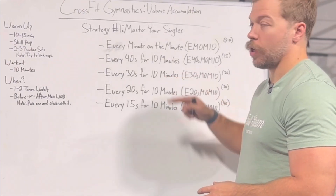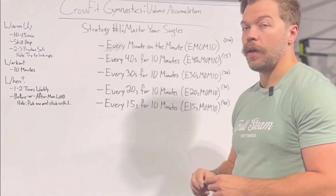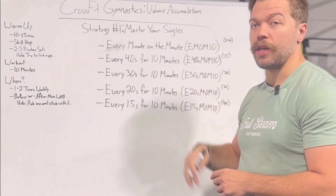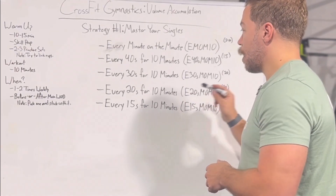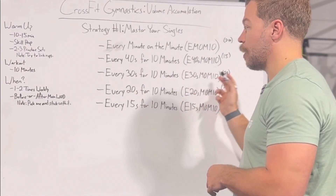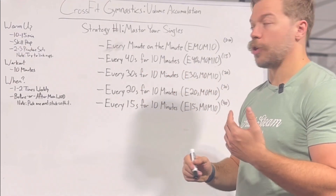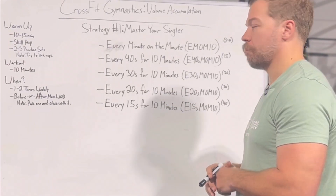You want to make sure you're able to get the max number of reps in the phase of this strategy that you're in before you move to the next phase. If you're not getting a rep every 30 seconds for 10 minutes in this part of the phase, don't start trying to do it every 20 seconds — that would be silly and will just make this take longer.